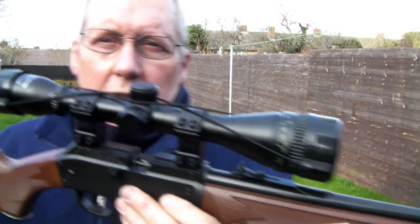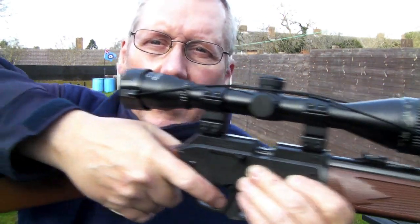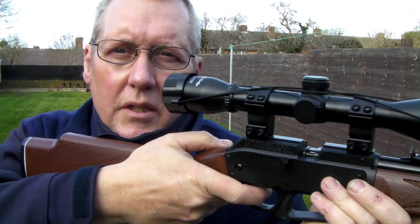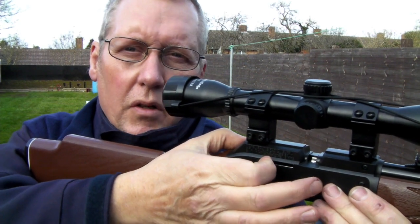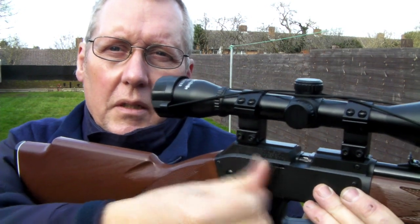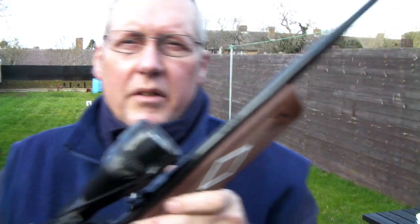You can fire this without even pumping it — if you want to get used to the trigger or practice hold and aim, you can fire it dry. You've got to cock the bolt back, but you can't pull the trigger until it's actually pushed forward. You can completely dry fire this with no air in it at all.